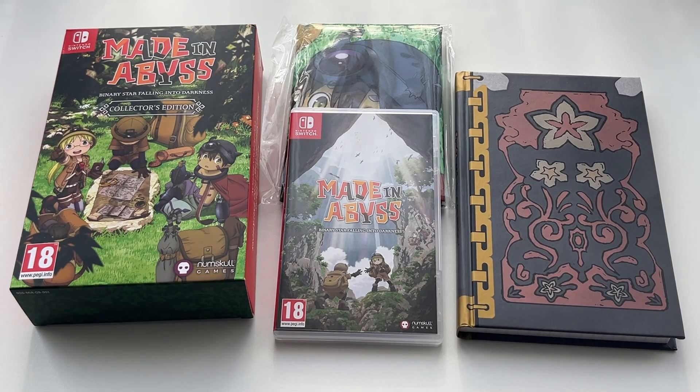So that's pretty much what you can expect from the Collector's Edition release of Made in Abyss: Binary Star Falling Into Darkness for the Nintendo Switch. The game itself is available for both Nintendo Switch and PlayStation 4.